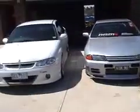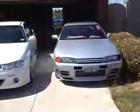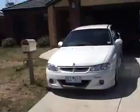Hello there. Hello. Look at this — two gorgeous cars like this sitting side by side. There's obviously a problem here. Can you see what the problem is?